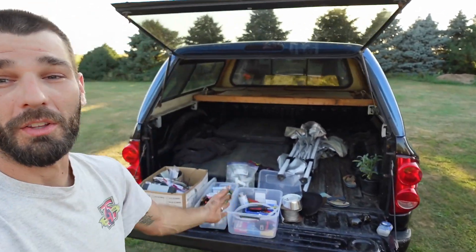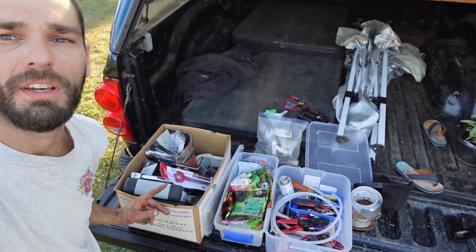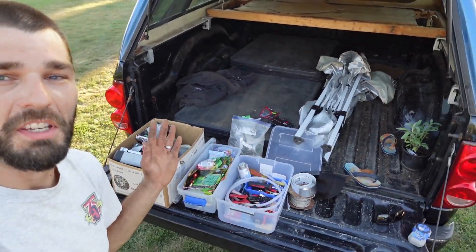Welcome back to the homestead. We're out at the truck and we have all of our supplies out here - seeds, electrical stuff, and everything to get our methane system situated.